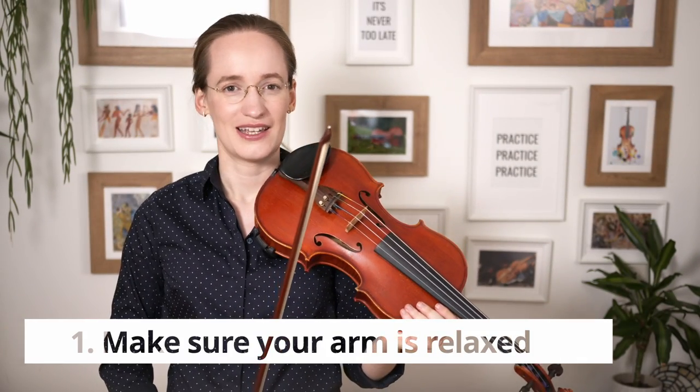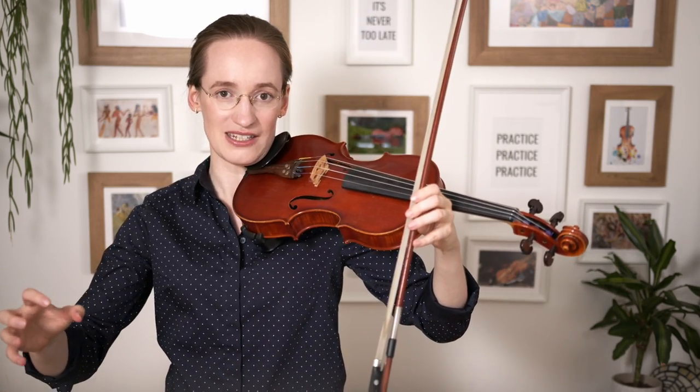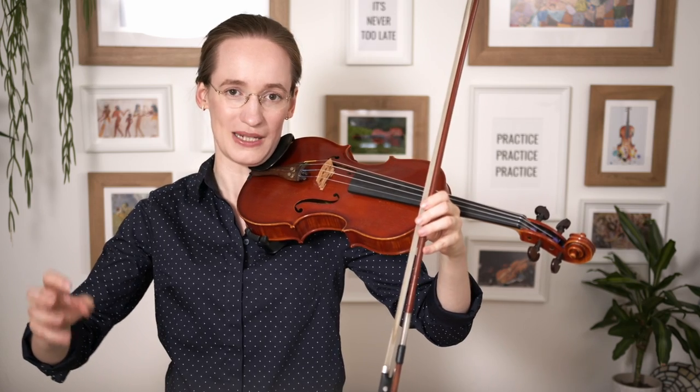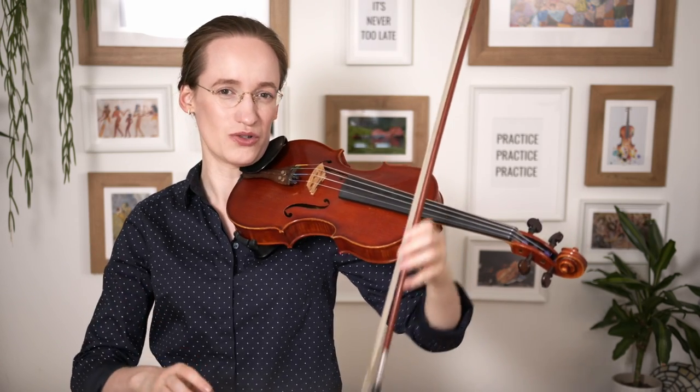The first step is to make sure that your arm is relaxed. In the case of tremolo, relaxation is really important because the moment you tense up — and you can try it for yourself even without the violin — tense up your arm and then try to move your hand quickly, and you'll realize that it is a lot harder than if you just relax your arm. The moment you tense up your hand especially, it doesn't want to move anymore.